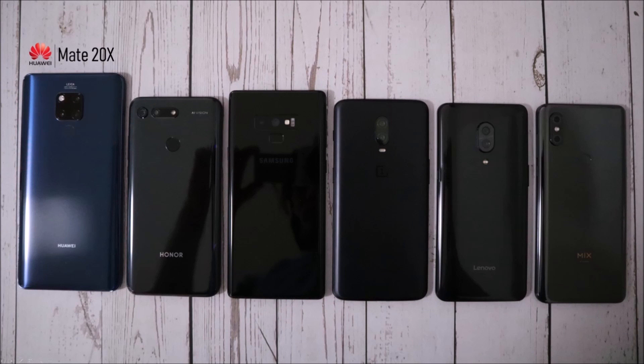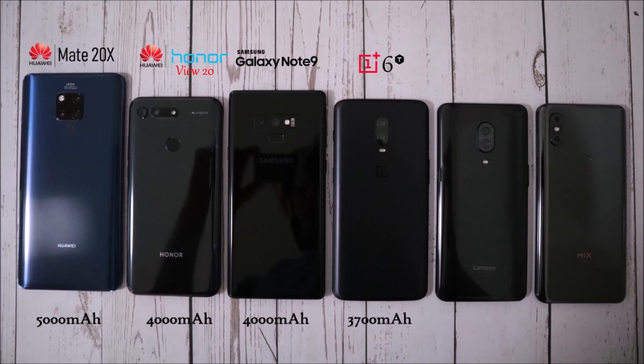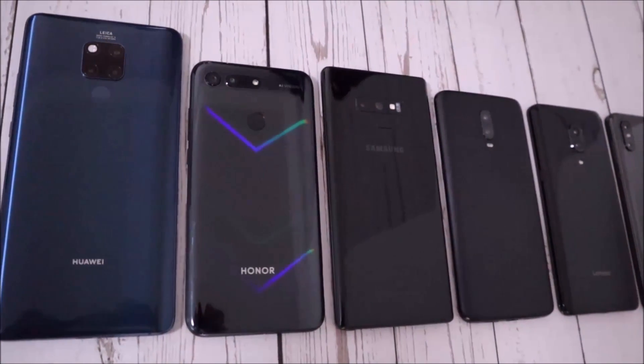The contenders for the battery drain test today are the Huawei Mate 20X with a whopping 5,000 mAh battery, then the Honor View 20 with a 4,000 mAh battery, alongside the Galaxy Note 9 with the same 4,000 mAh. Then the OnePlus 6T with 3,700 mAh, the Lenovo Z5 Pro with 3,350 mAh, and last the Mi Mix 3 with a 3,200 mAh battery. Let's see how these phones stack up.